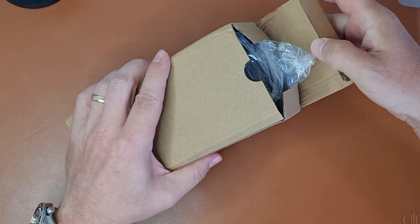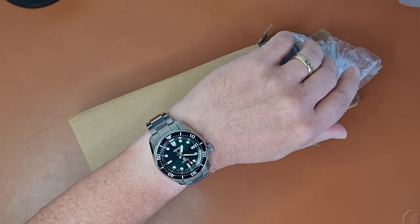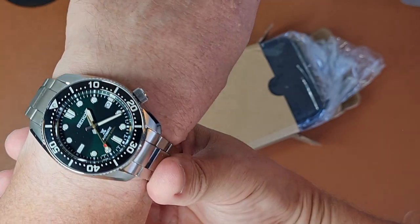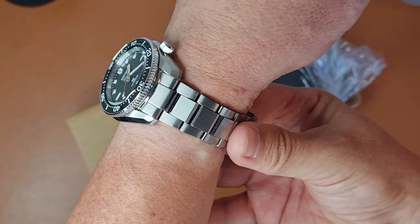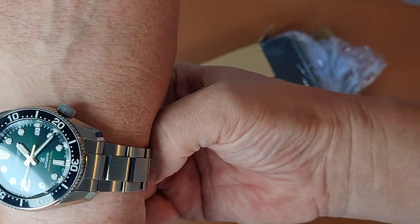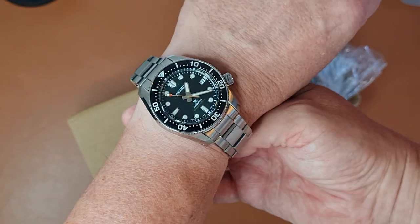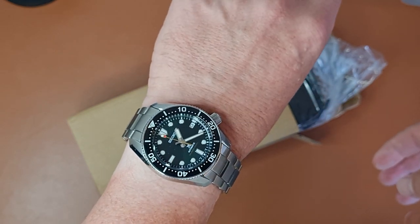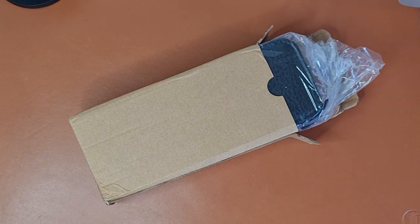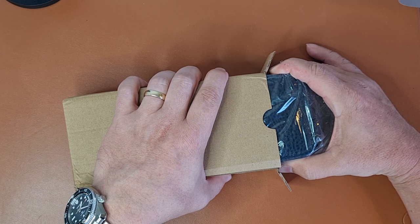Opening the box, but before that a quick wrist check. Today on my wrist is the SPB207, a lovely diver with a 6R35 movement and a lovely piercing red dial — that's hard to really show what it's like. If you'd like a review of this, give me a comment in the video.